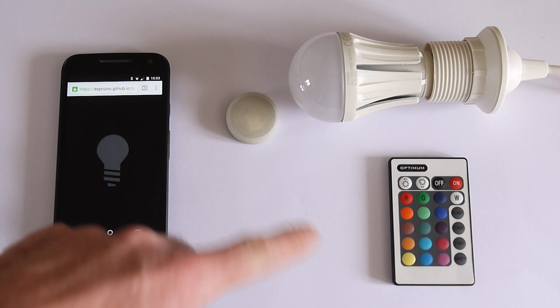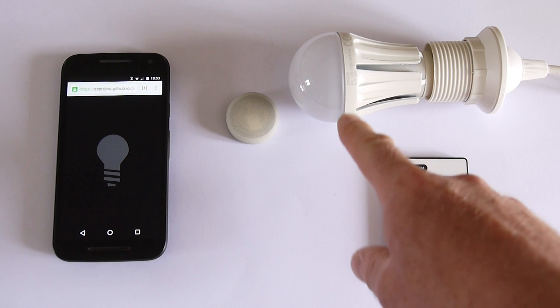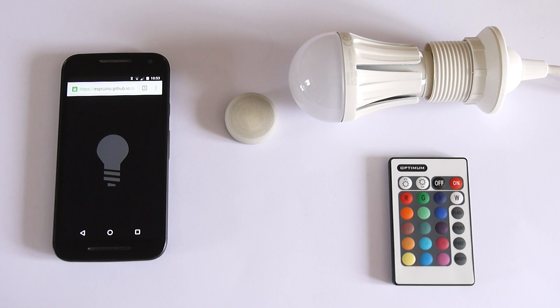If I had more buttons here you'd be able to change the colour of it from the phone or whatever. You can see how easily you can take this — which is not a desperately smart device — and maybe hide it just inside the lampshade, and instantly turn it into something you can control from your phone, from the internet, and with IPv6 from any internet-capable device that doesn't even need Bluetooth Low Energy. Thanks for watching.